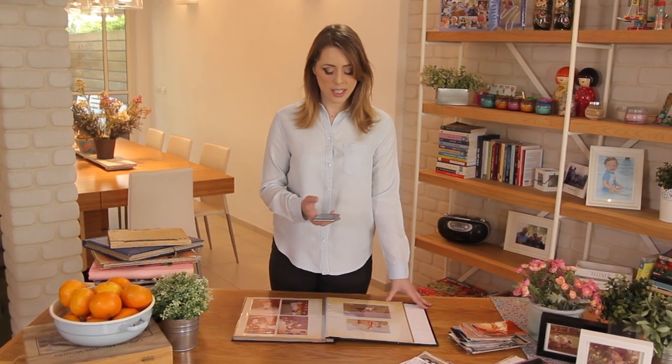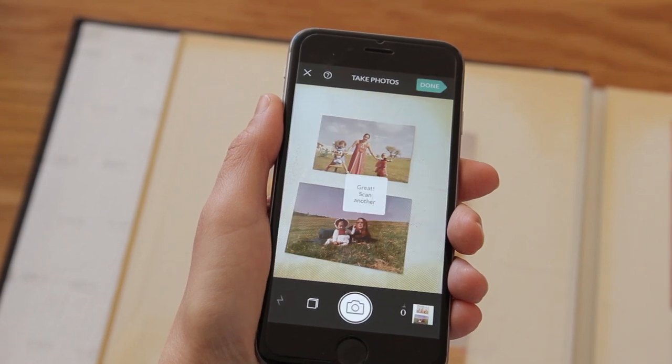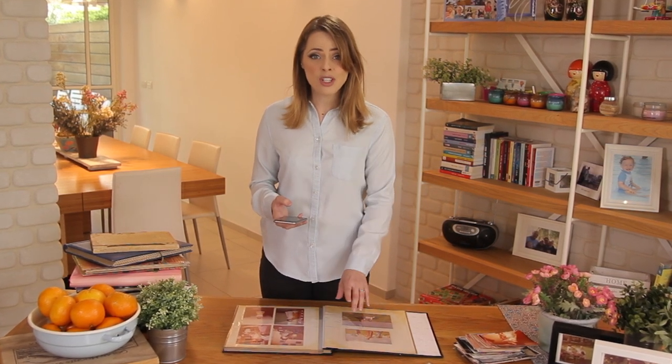Next, I'll just position the camera above the album page and shoot. I don't even need to take out the photos from the album or remove the sleeve protector. I just hold it, tap on the camera icon, wait until the circle is full and there you go. Now I'll repeat this process for the whole album — I'm scanning an entire album page in one shot.